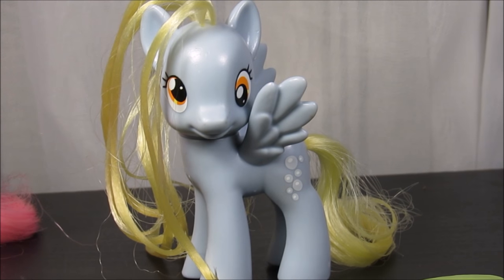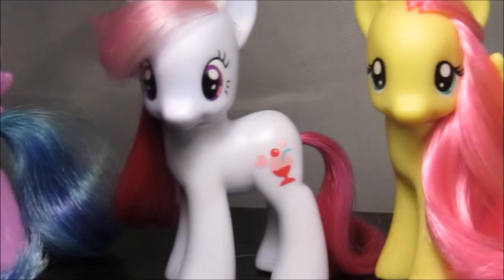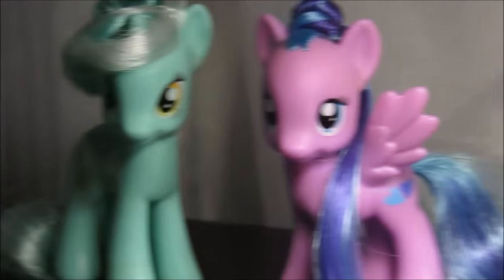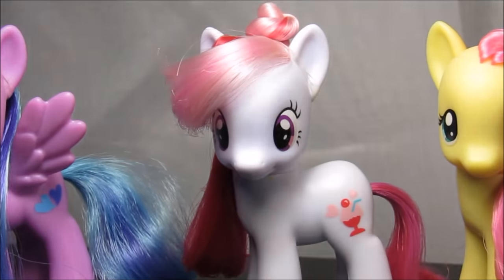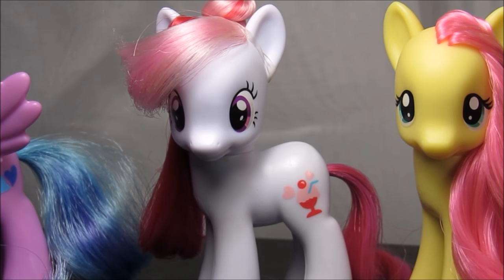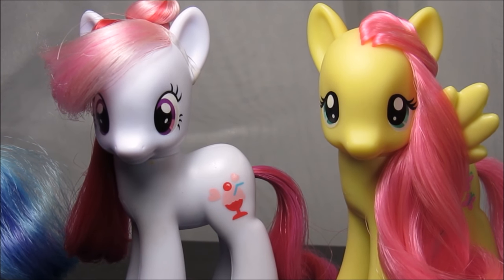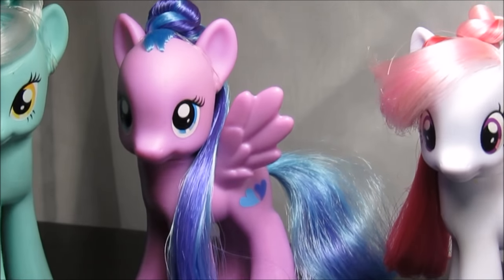It's actually pretty easy. The only things you need are two elastics, a brush, and water — you can't do this without water. There should be a poll right now asking if you want me to style Fluttershy, Plum Sweet, Flitter, or Lyra Heartstrings. I already did a how-to for Plum Sweet, so that might be a separate video with cool hairstyles you could try out.